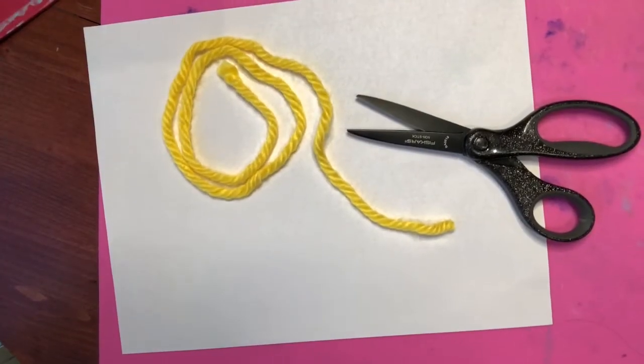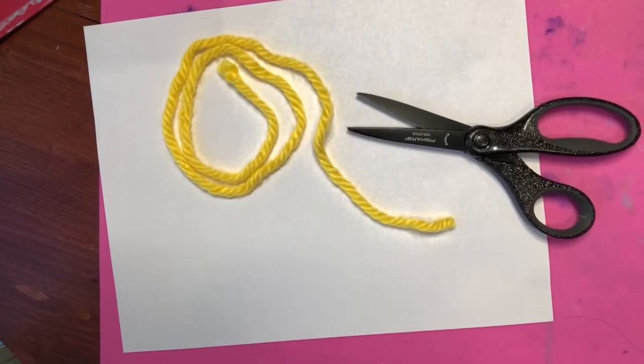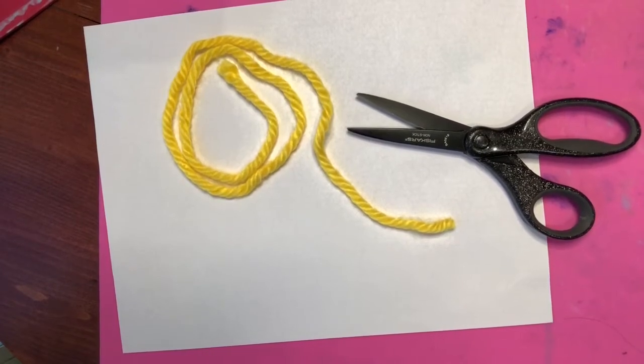Hi guys, Ms. Johnson here and I'm coming at you with another art project. Today we're going to make papel picado, or punch paper.